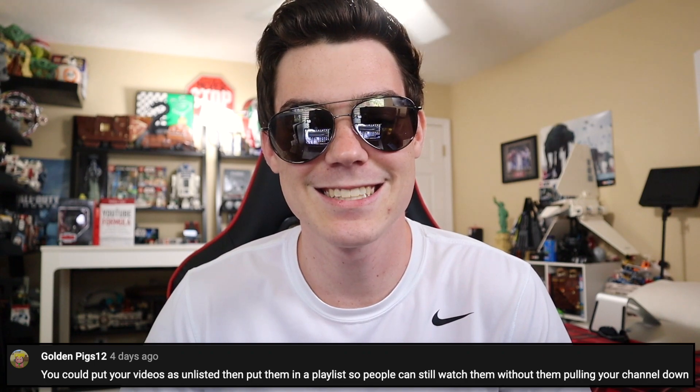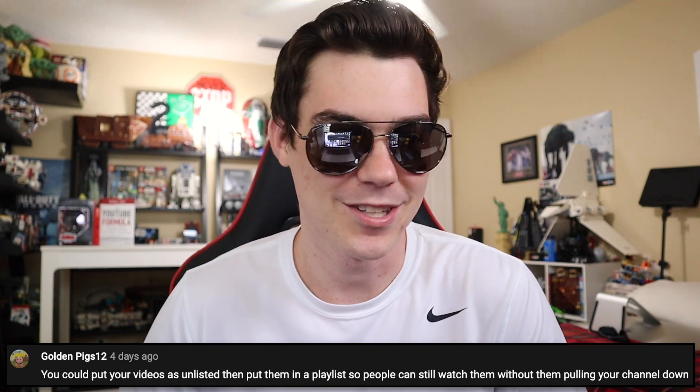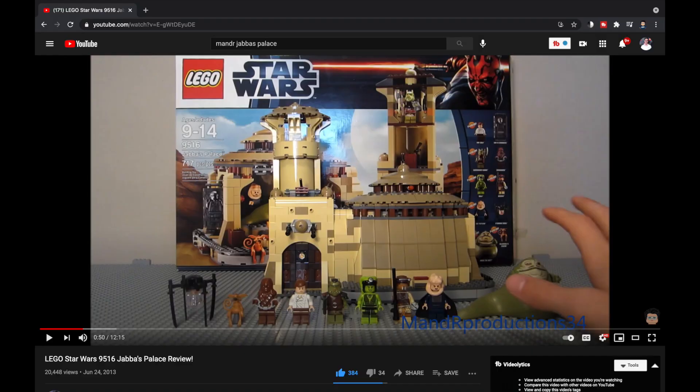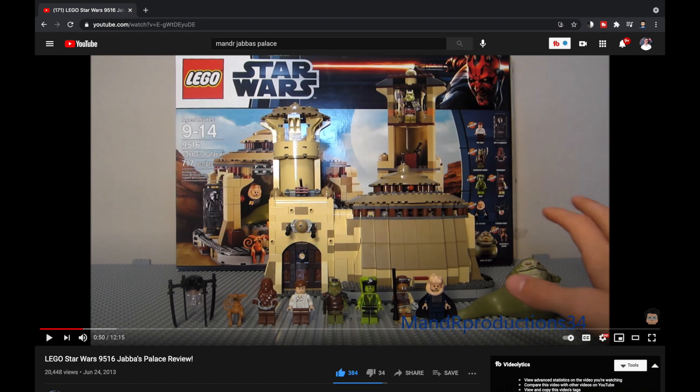GoldenPigs12 says you can put your videos as unlisted and then put them in a playlist so people can still watch them without them pulling down your channel. I thought about this of course, because I do this for my live streams, but I'm not going to do this because the videos aren't worth watching. As far as a 2013 set review of Jabba's Palace that's done incredibly poorly — there's no value in you seeing that. It's not a good video. There's a reason the videos only have a few hundred or a few thousand views to begin with.